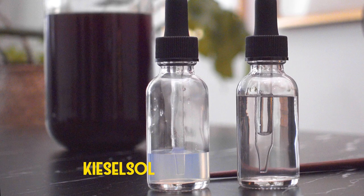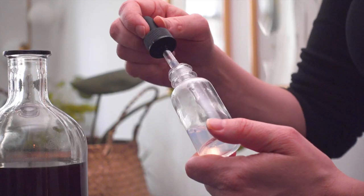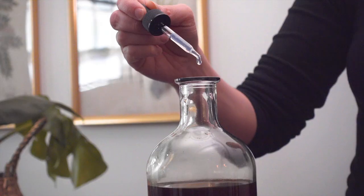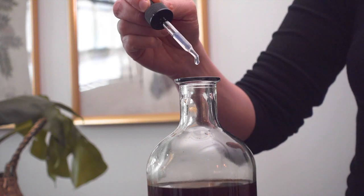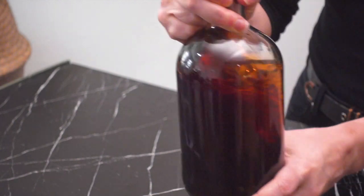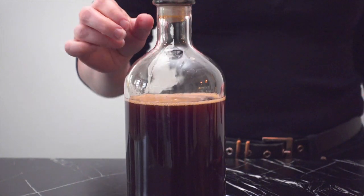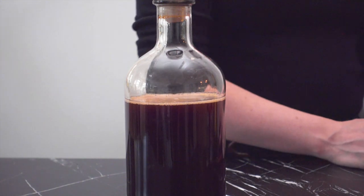Kiesel-Sol is a solution made of water and silicon dioxide. It's a negatively charged solution that binds to the particles floating around in the Campari. I used six drops of Kiesel-Sol and gave the Campari a good 20-second shake to incorporate. The Kiesel-Sol takes about an hour to bind to the particulate before we can add the Kytosin.